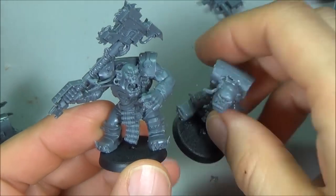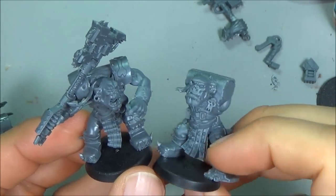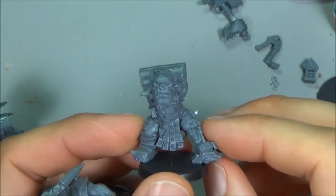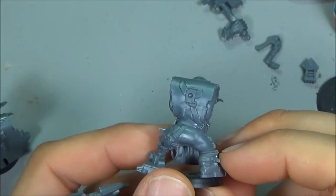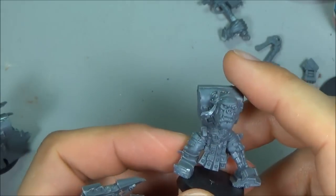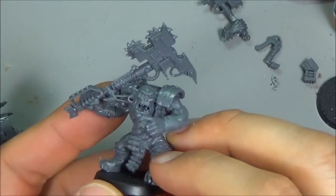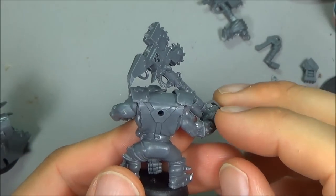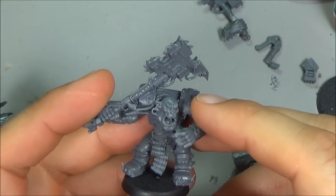I'm done putting together the Knobs. All I did was put the heads on the bodies - I'm going to wait to put the arms on because I want to find out what options are in the new Ork codex. As of this video it's not out yet and there aren't many rumors about loadouts. I want to optimize my Knobs mob - probably want some combi weapons, some power claws, definitely some big choppas. I'll put some boss polls on and use leftover bits, though they won't have double boss polls.